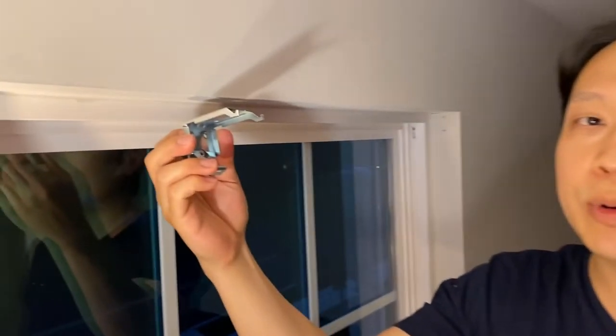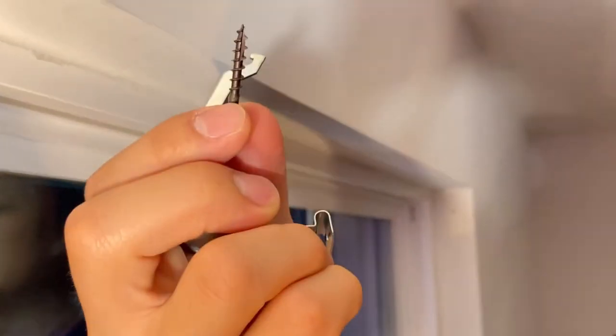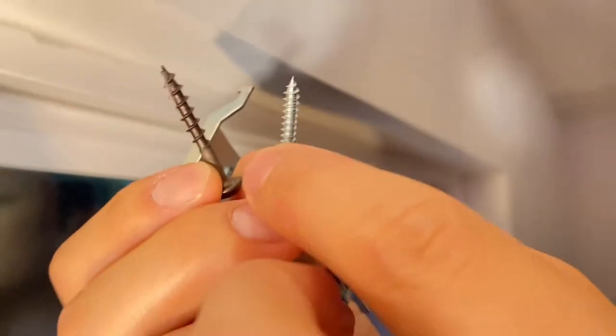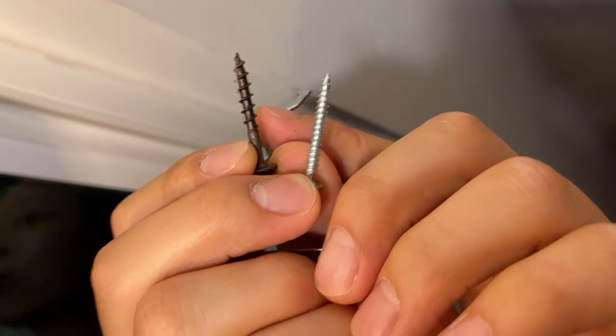Then I'm going to install these brackets — three of them altogether, which is what the manufacturer suggests. I'm going to use this screw, which is not actually the screw the manufacturer provided. This is the silver one.